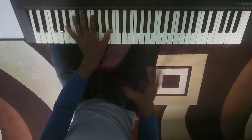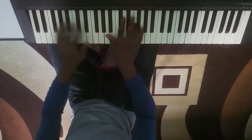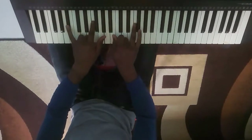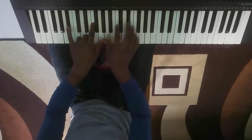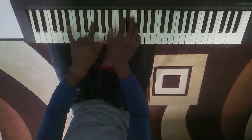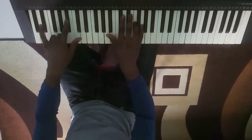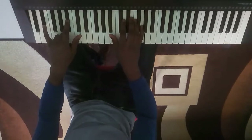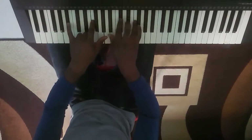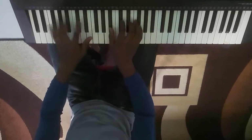It's do do so so la la so. When I played do do so so on my right hand, I pressed do there. When I go to la, I jump over to my fa chord, and when I press so, I come back to my do chord on my left hand. So that's it.